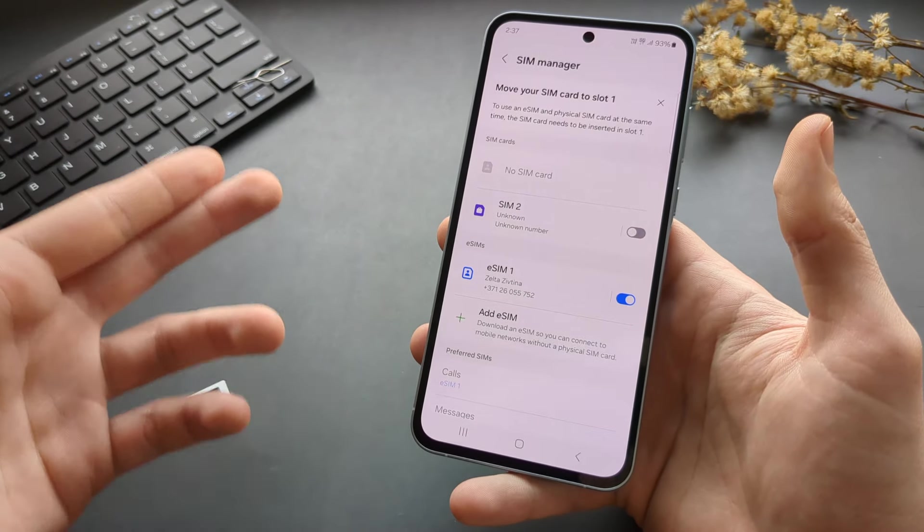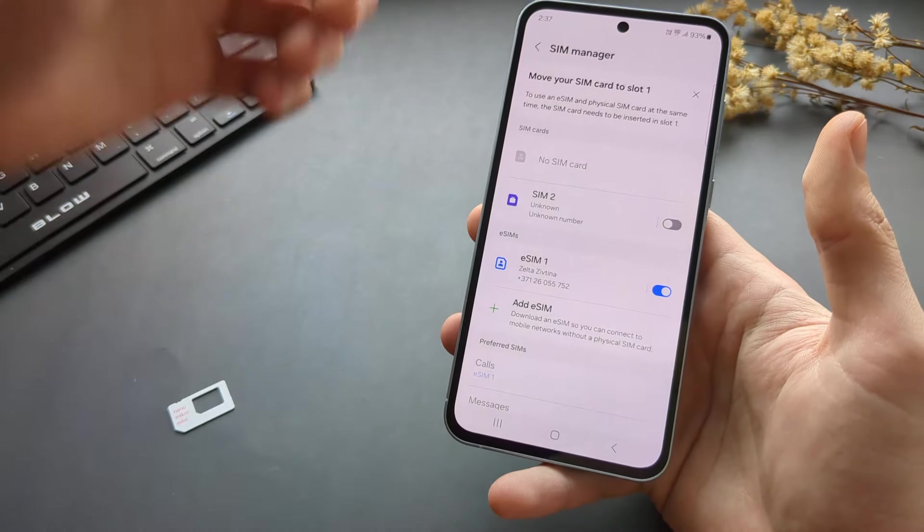Anyway, this is how you do it on these phones. If this was helpful, make sure to hit the like button.